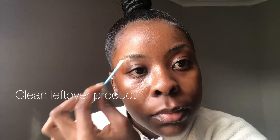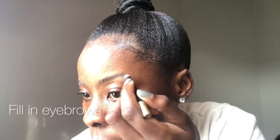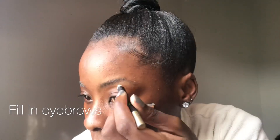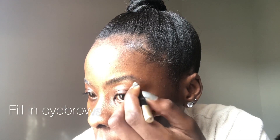Now I'm going to use an earbud to clean out all the residue that was left, and any product that I do not want on my face or in places where I'm going to put concealer. Now I'm going to be using my pencil to fill in the eyebrows — just doing light strokes, starting from the end and then moving my way to the front.